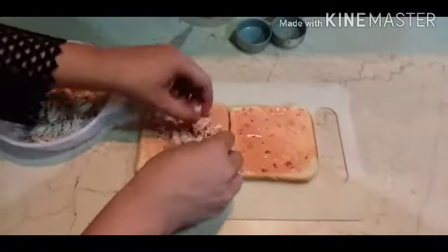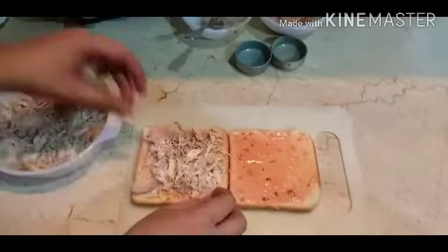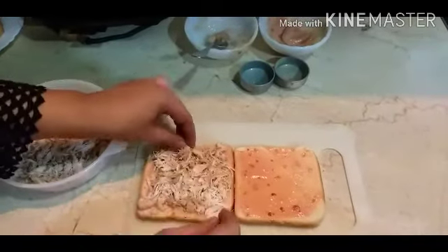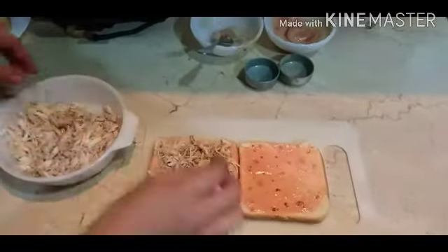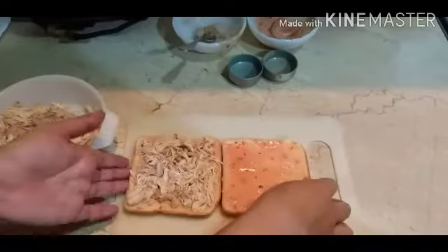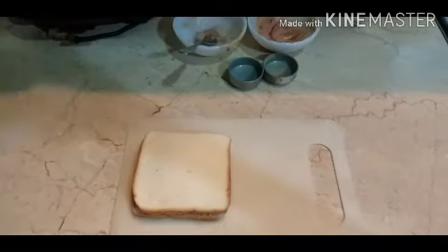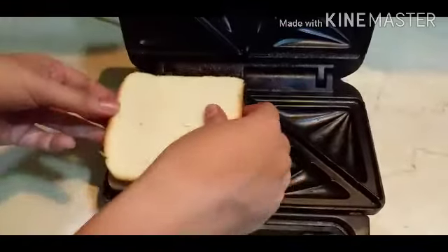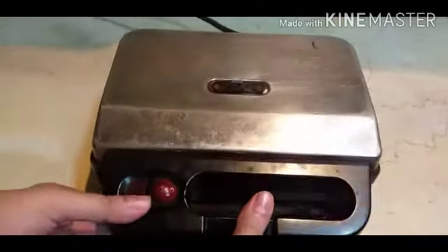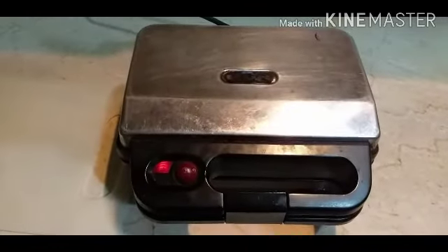I will add chicken to the bread. I am using a sandwich maker, so I don't add any salad, because when it is steamed in the sandwich maker, cucumber and veggies taste a little strange. If you want to add them you can. Now I will close it in the sandwich maker.